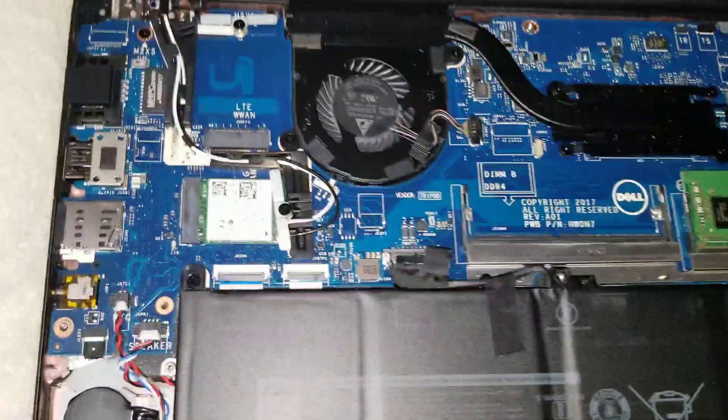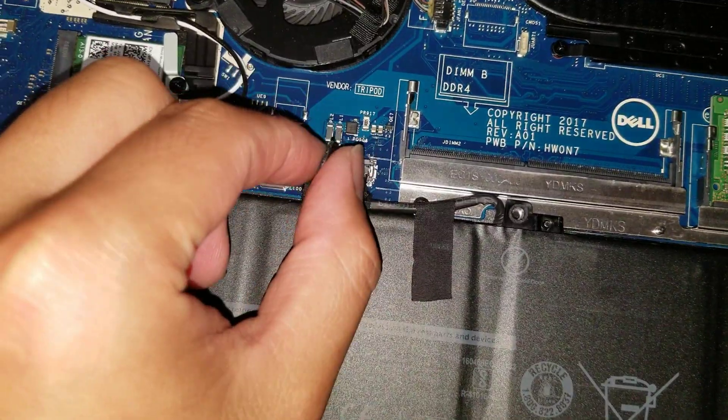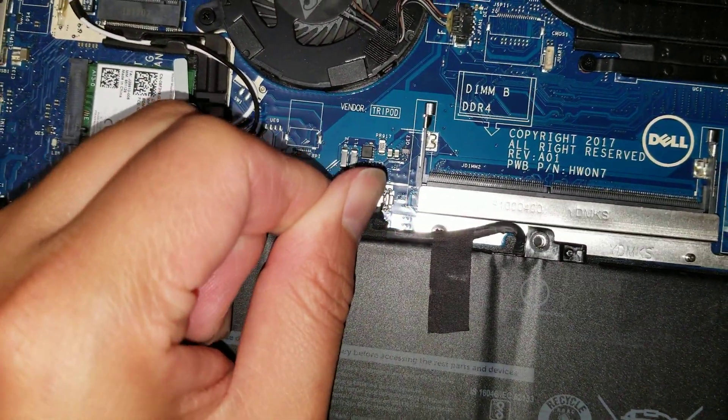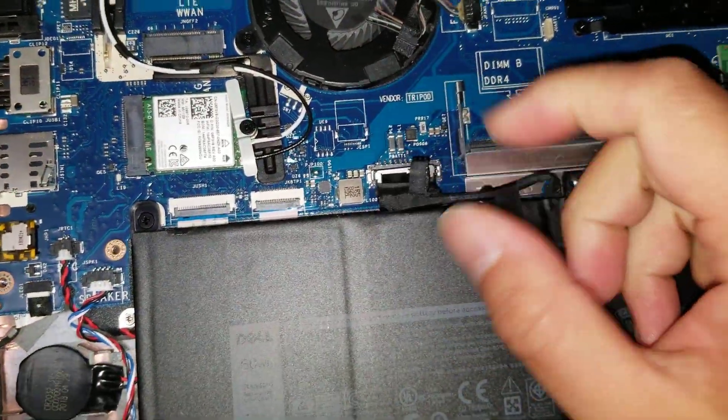Like with all computers, the first thing you want to do is disconnect the battery. The battery connector is right here — just take this connector and pull up. If it's tough, you can wiggle it, but basically just pull up on it.